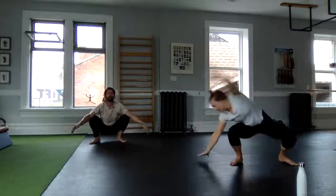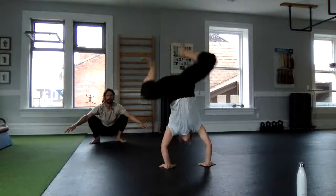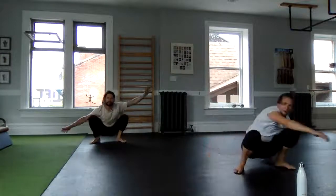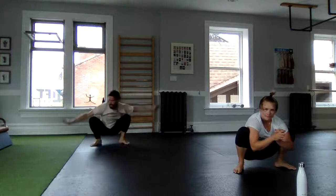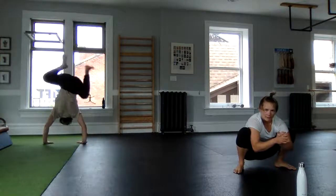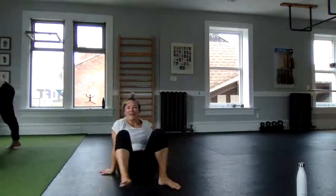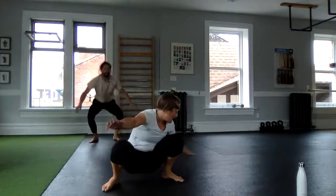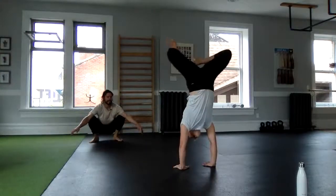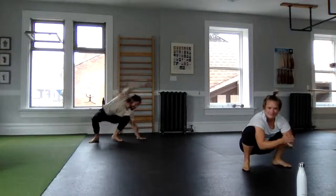Same thing for me: hand, hand with a little bit of weight, hand, hand — little bit of a pause and under. I have to move that — that's dangerous. And then the full cartwheel for me, and then stand up.